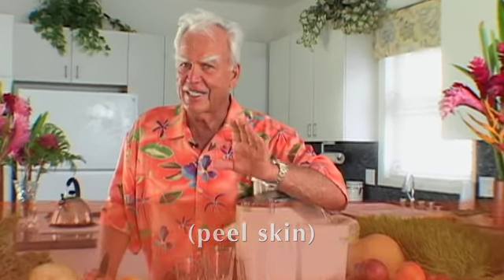It's so simple, it's so easy, but it's so therapeutical and so magnificent. And that is making your own orange juice every day of your life.